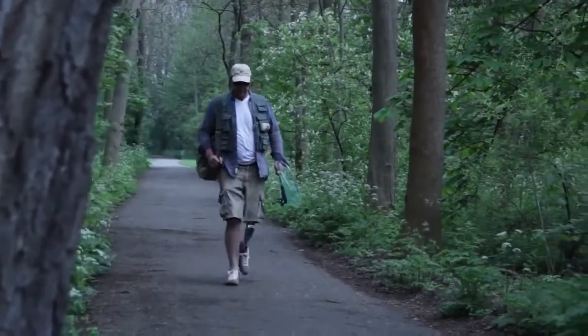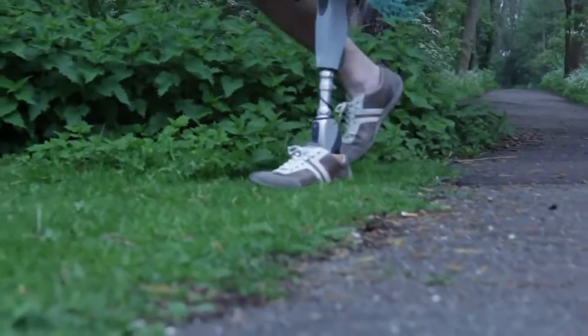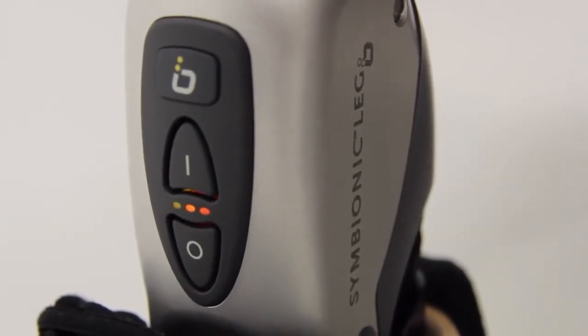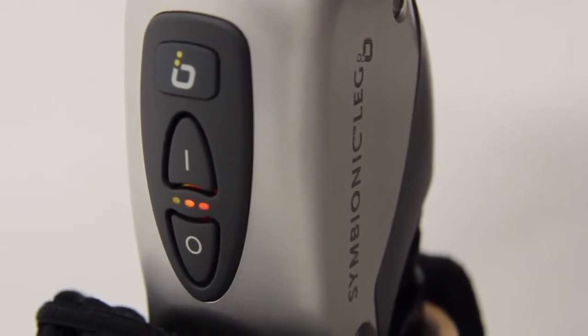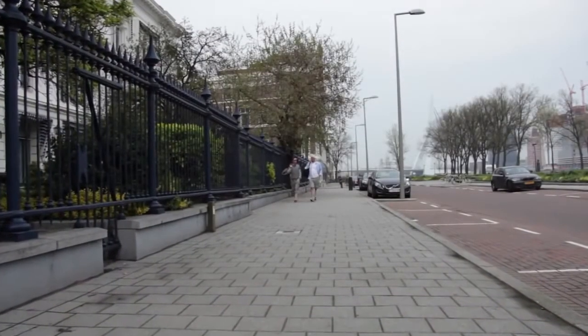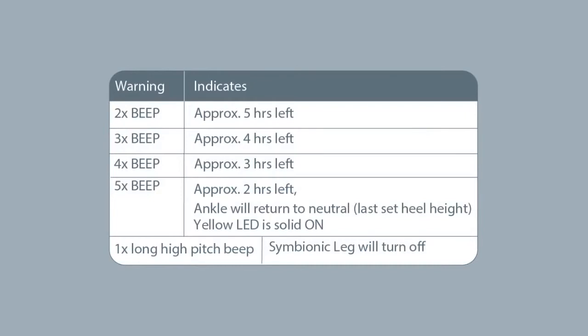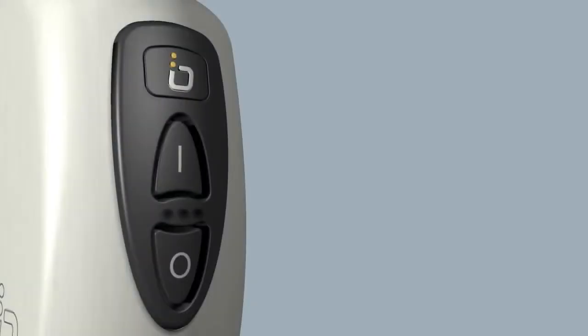Battery life is highly dependent on use. We recommend that you recharge the battery every day. In order to ensure maximum battery lifetime, please turn the Symbionic Leg off prior to charging. The LEDs on the foot module indicate the charging state of the Symbionic Leg. The yellow LED will blink when charging is in progress. The red LED on the foot module keypad will blink in time with the beeps and vibrations, and the yellow LED will light up.